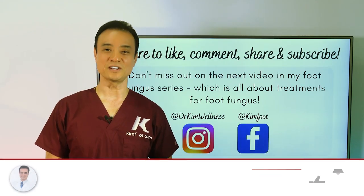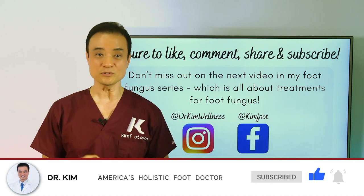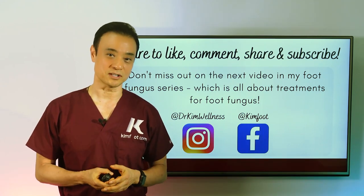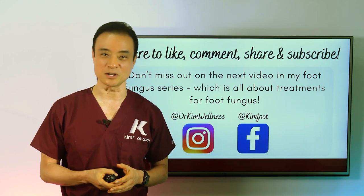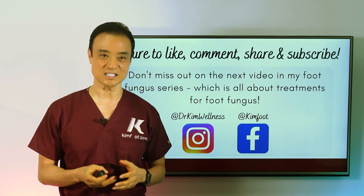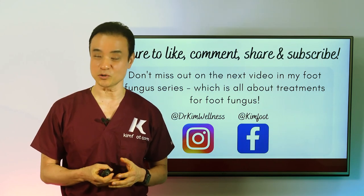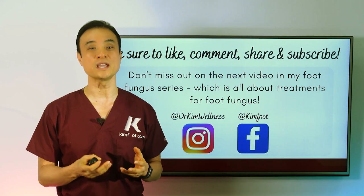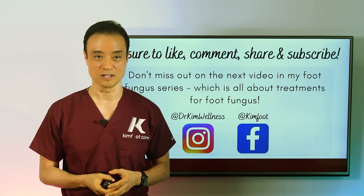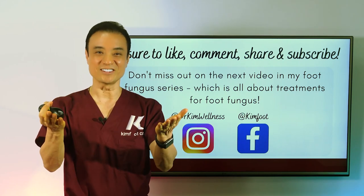Be sure to like this video if you found it interesting or learned something new. If you think someone else will enjoy it, be sure to send it to them. Stay tuned for my second video in my toenail fungus series coming next week, covering six powerful home remedies. Don't forget to follow me on Instagram and Facebook to stay updated. Until next time: be educated, get empowered, and encourage others today.